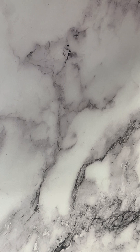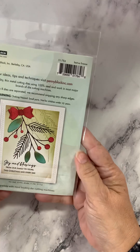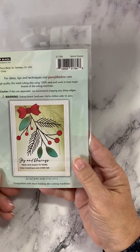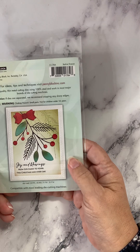Moving into the foliage and florals — this one's called Festive Finesse. Very pretty holiday foliage. Look how that turns out. And you'll recognize some of the sentiments at the bottom because we've seen them in the sets we just went through.